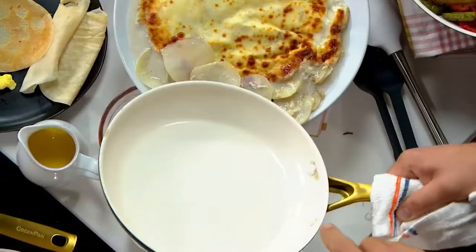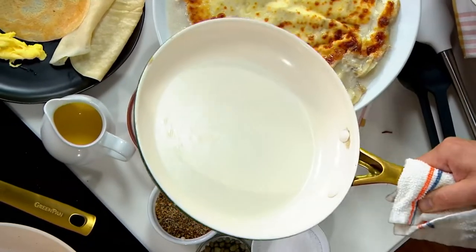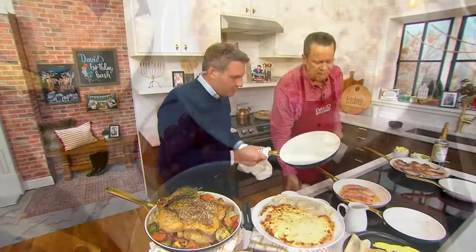Look at how clean that pan is — that is beautiful. This is phenomenal non-stick.